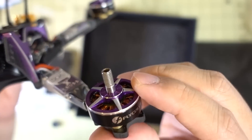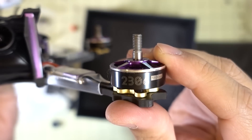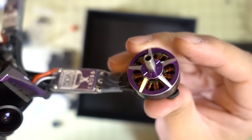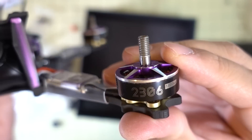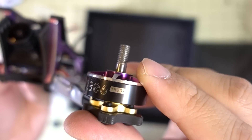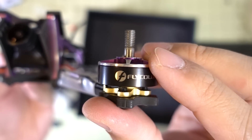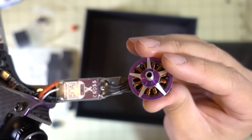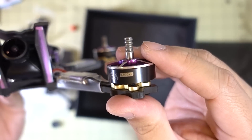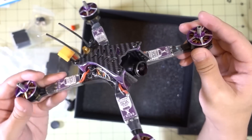Pretty nice. As the box said, it has a bunch of Fly Color components inside. Starting with the motors — these kind of look like the BBB or 3BR motors. I think they're branded Fly Color, 2306, only 1800KV. That's because it's designed for 5 or 6S. I probably wouldn't recommend flying this on 4S — it's too low a KV and it's kind of heavy.